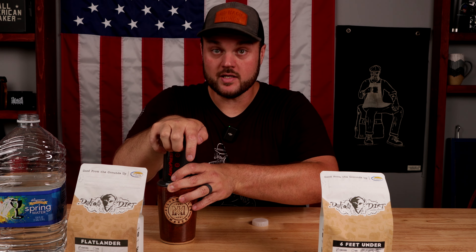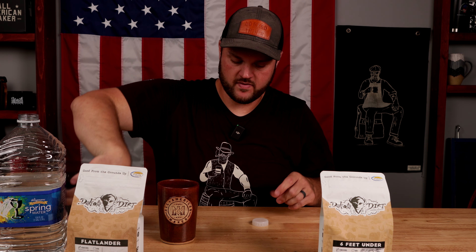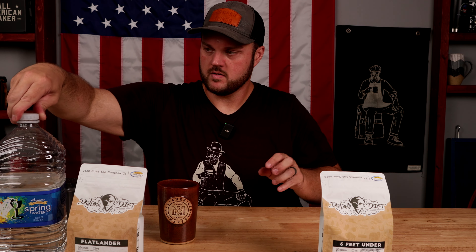And then when you hear that hiss, it's ready. So then you just take it off. Cheers! That's really good. Nice and cold. And it's like a cold espresso shot, which if you like coffee as much as I do, you'll drink it in any form or fashion.